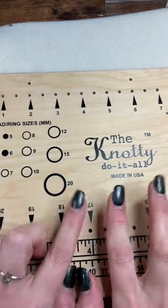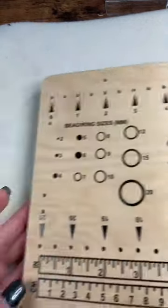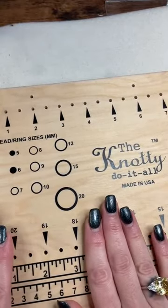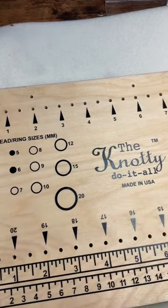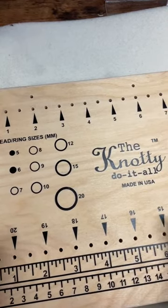It's nice and small — I can just kind of toss it over to the side when I'm not using it, or stack it up with some of my other bead boards and grab it when I need it. This is definitely one of my favorite tools. Having the opportunity to show it to you and use it with our macrame was really exciting to me.